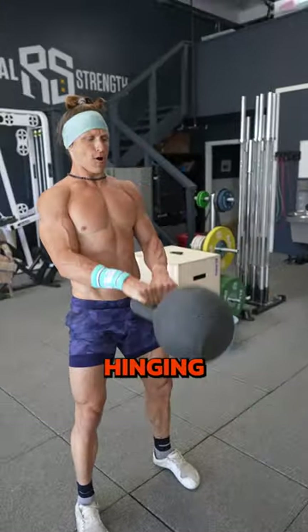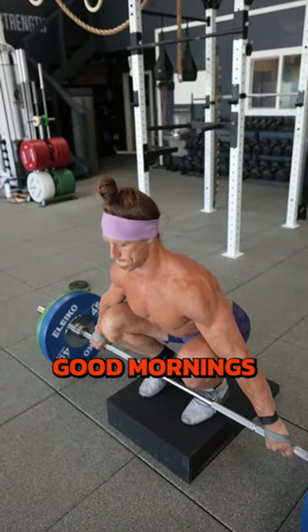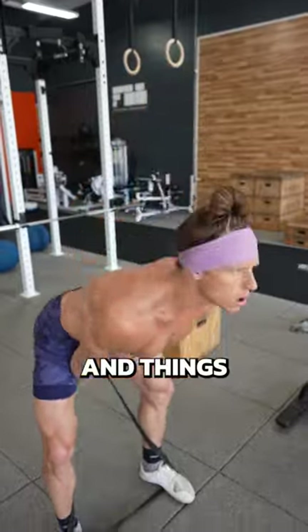Number one, generally avoid hinging exercises. This would include things like deadlifts, good mornings, RDLs, and kettlebell swings.